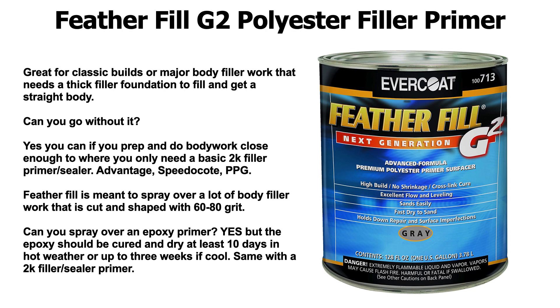What is it good for? It's great for classic builds or major body filler work that needs a thick filler foundation to fill and get a straight body. Can you go without it? Yes, absolutely. If you prep and do your body work close enough to where you only need a basic 2K filler primer sealer — like Advantage, Speedo Coat, or PPG's 2K primers — then you could pretty much avoid using this. I've used it a good few times, and I decided it's really not for me — I can be fine with a regular 2K filler primer. This stuff is ultra thick and is really recommended for heavy duty fiberglass work, covering big nicks and scratches, and body filler situations.